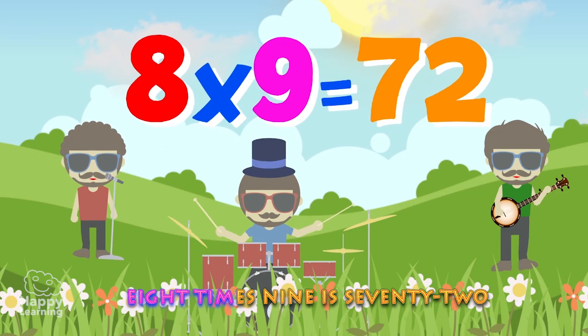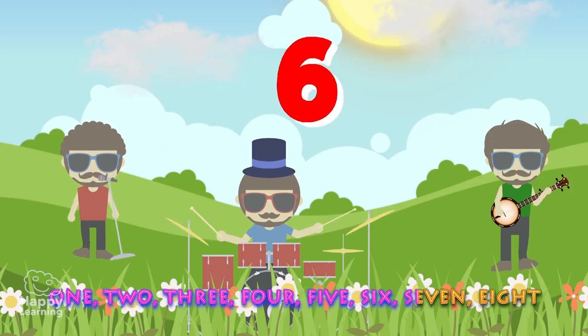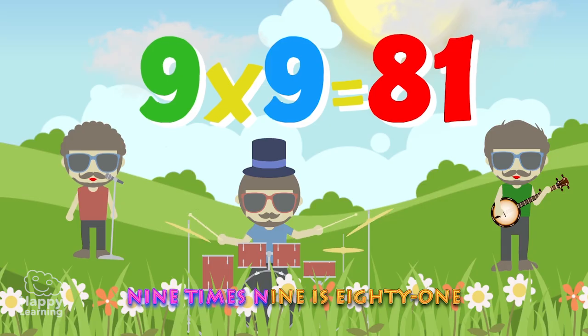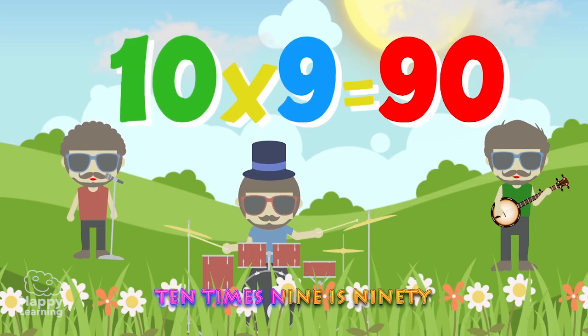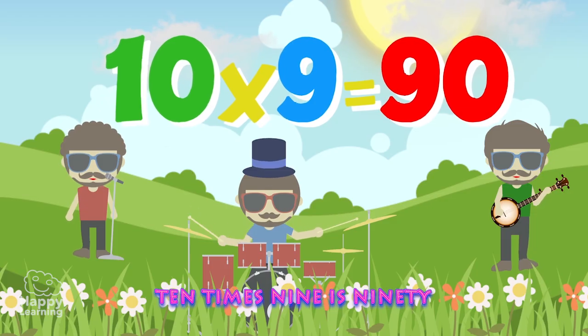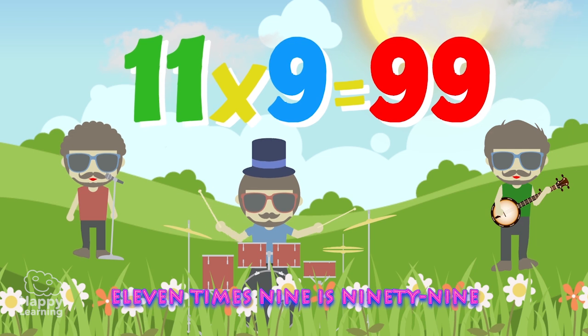8 x 9 is 72. 1, 2, 3, 4, 5, 6, 7, 8. 1, 2, 3, 4, 5, 6, 7, 8.